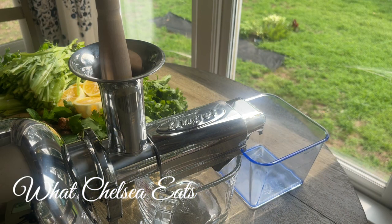Today I'm going to be using my Angel juicer to make this recipe. I love the Angel because it makes high quality juice. If you want to learn more about it, there's a link down in the description box. There's also a video where I demonstrated using it about a month ago.